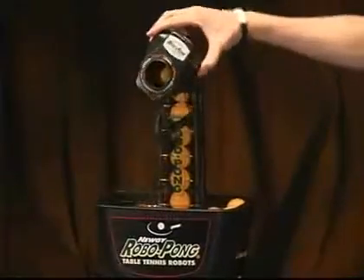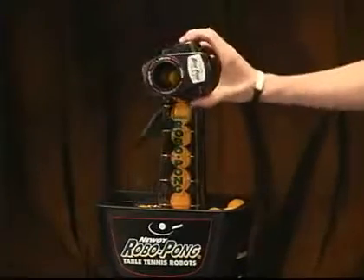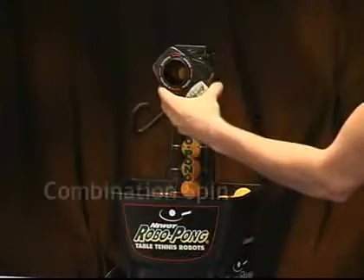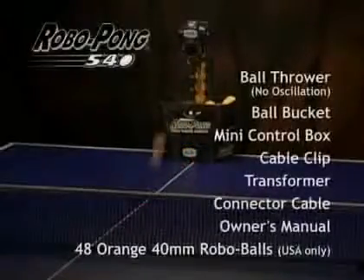Simply rotate the head of the RoboPong 540 to select topspin, backspin, left side spin, or right side spin, or achieve a combination spin by positioning the head in between two values.